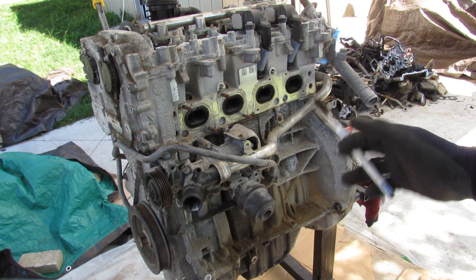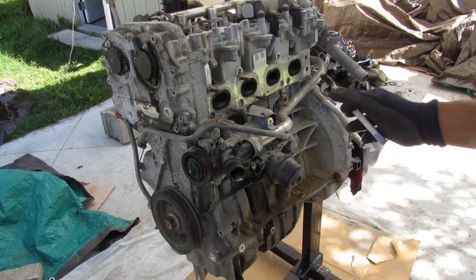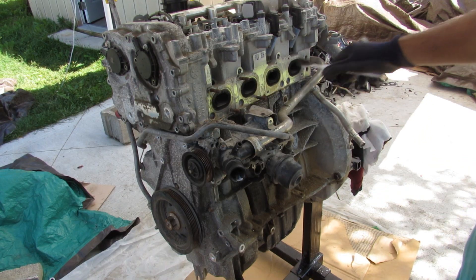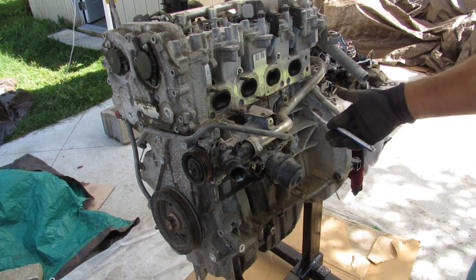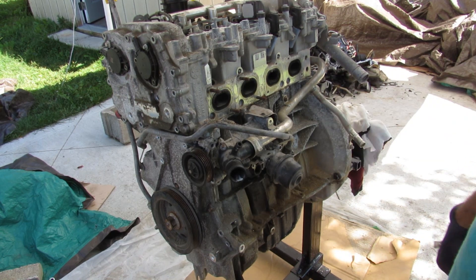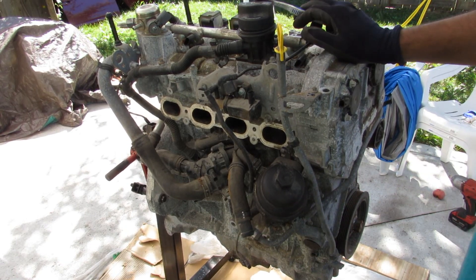Today we're going to be tearing down a Mercedes-Benz M270 engine to see what's inside and how it works. The M270 is a 2.0-liter 4-cylinder engine that's often paired with a turbocharger, this one being out of a 2014 CLA 250. We don't really know the history behind this engine, so we're going to start by taking a look all the way around.